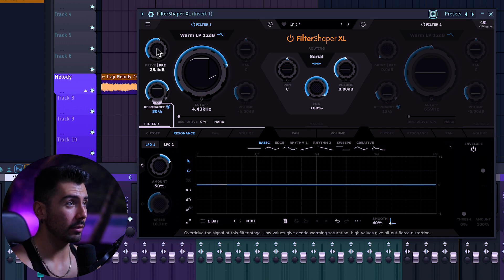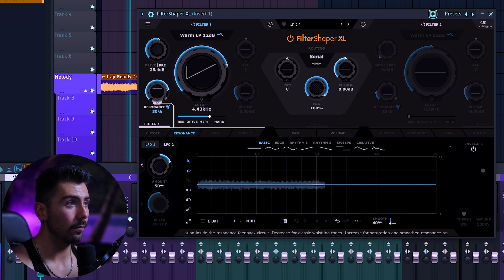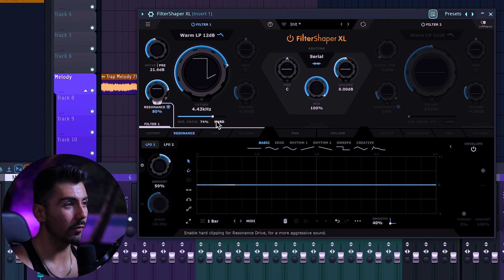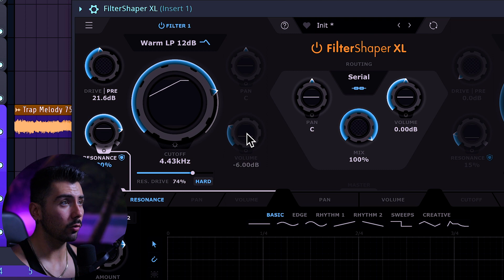But that's not all the drive capabilities we've got. Over here is going to be the resonance drive, which if you look down at the bottom, is going to say: apply saturation inside the resonance feedback circuit. You can also press hard over here and make it a hard clipper as opposed to a soft clipper. Looking over here, we've got two knobs that are grayed out — we will come back to that in just a moment.